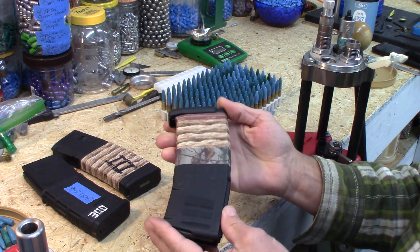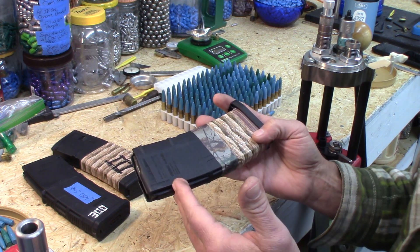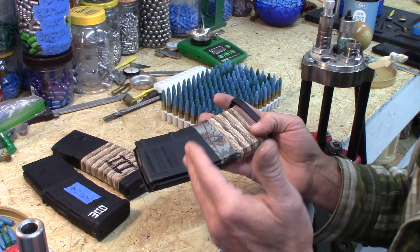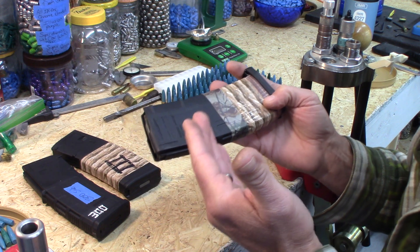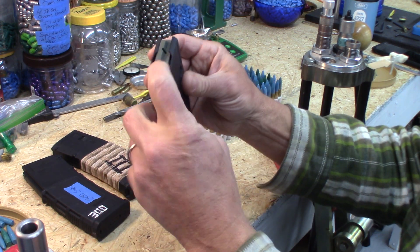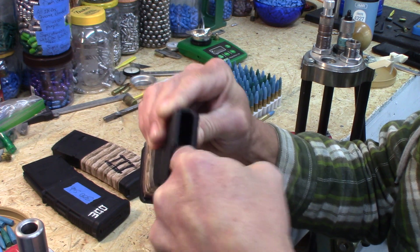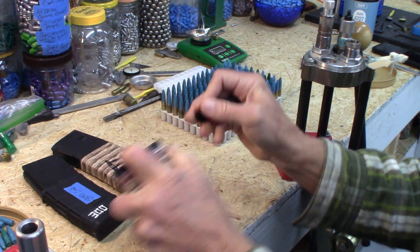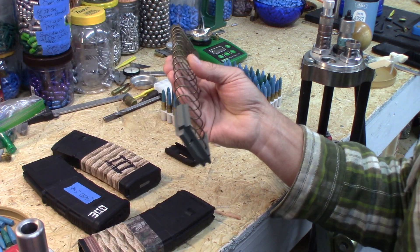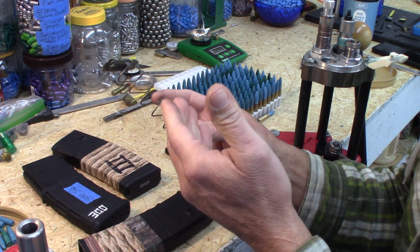It turns out that if you're using a well-named, branded magazine from a reputable company — and I'm not going to name any single one because there are so many — the springs and spring tension in these magazines hold up very well.